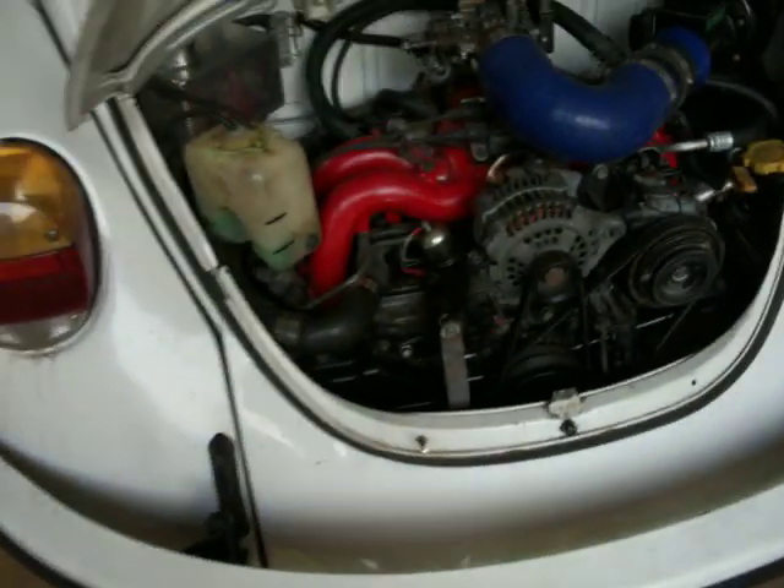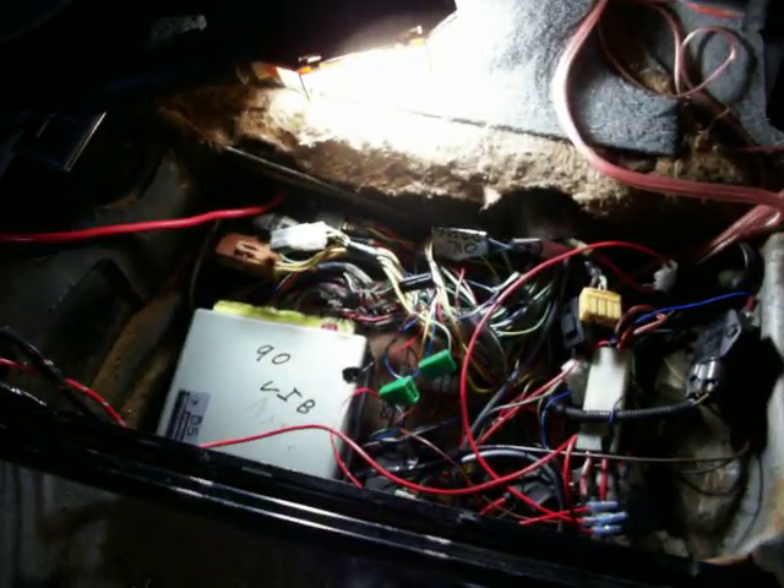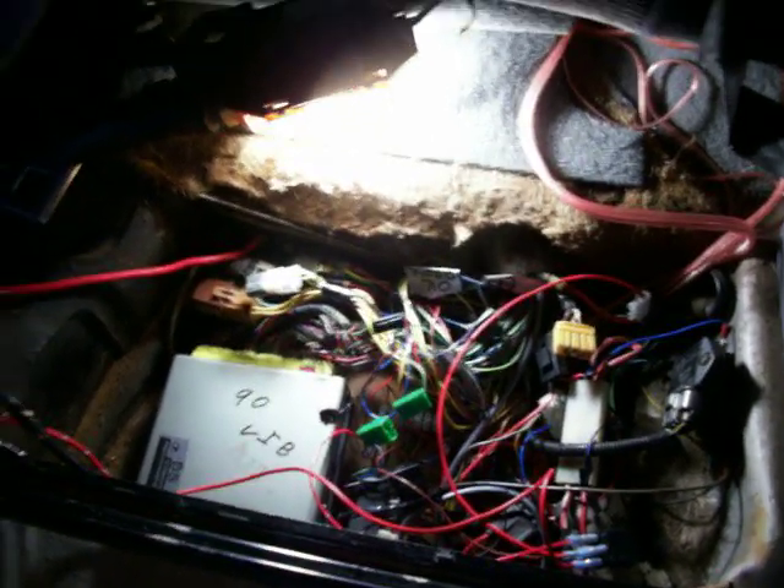Obviously this is installed in a Volkswagen Beetle, but really the only difference is I've installed the ECU under the rear seat. In a Subaru vehicle you'd find this under the dashboard, mainly on the driver's side.